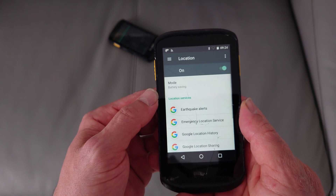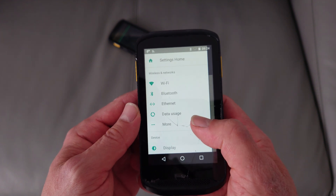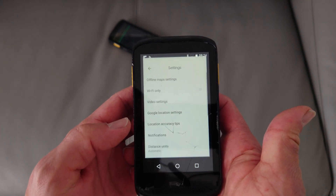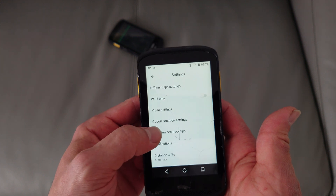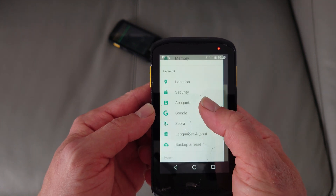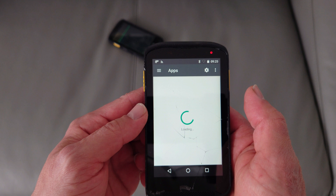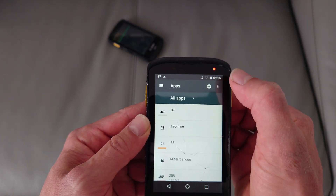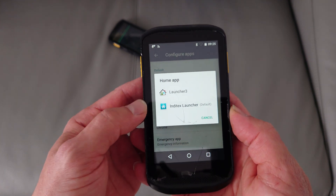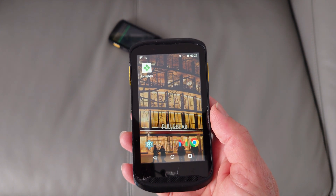Now we go to Google location settings, and if we press in here we get the actual Android menu. From here we can turn on the Wi-Fi as usual and connect to our Wi-Fi network. But most importantly, when we go to Google location settings, we can go to Apps — let's find it — we go to Apps, and after that we go to Default opening links.